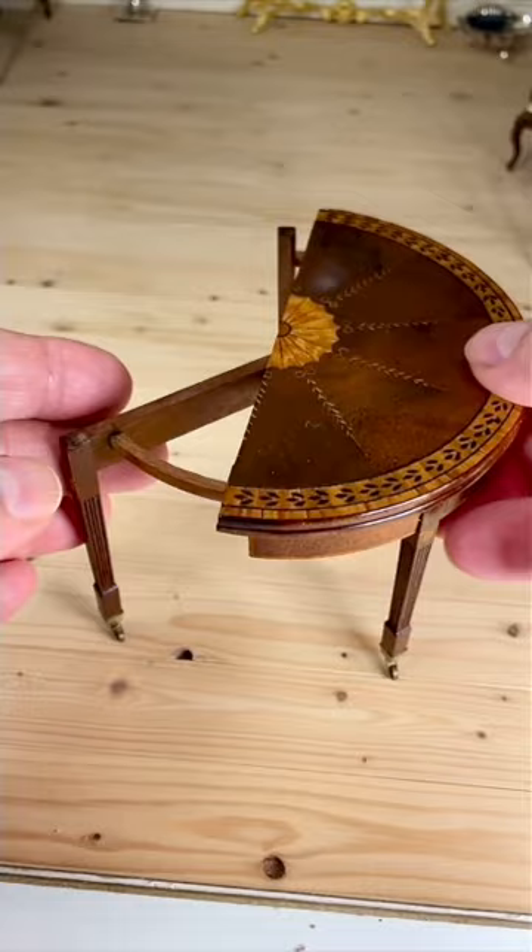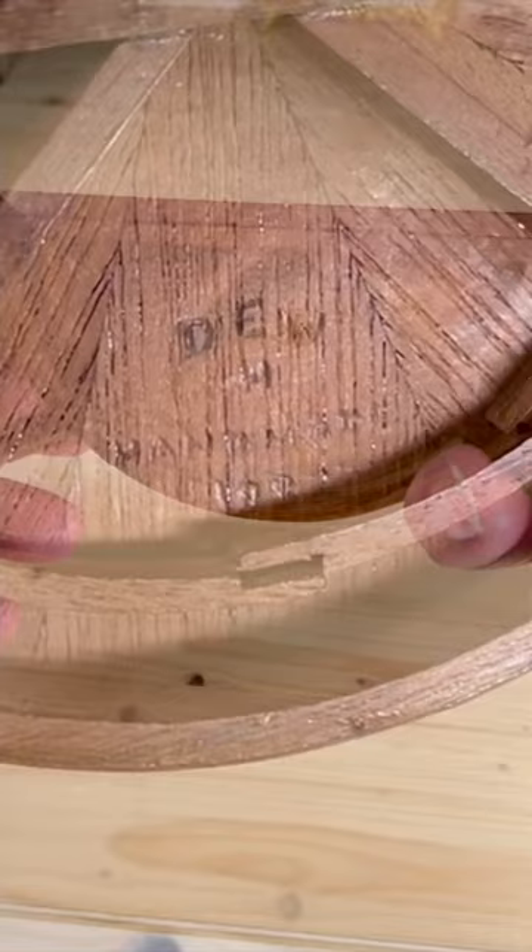The biggest surprise is underneath — it shows the signature of world-renowned miniaturist Dennis Hillman.